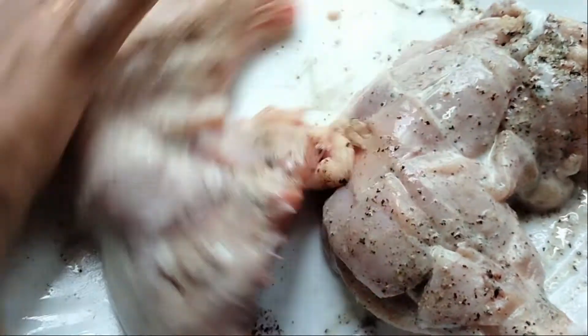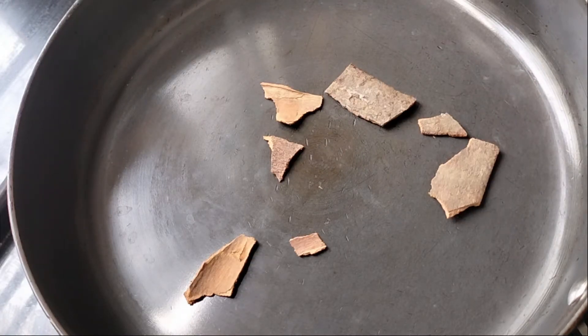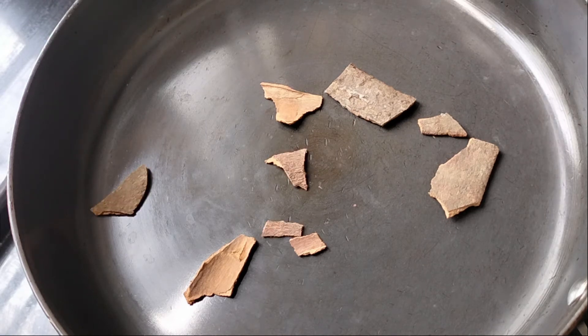Now, the pork is full of fat. I'll serve the sauce as well. Then I'll add the sauce to the sauce.